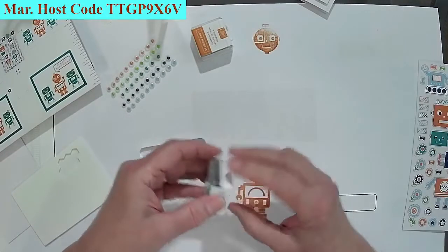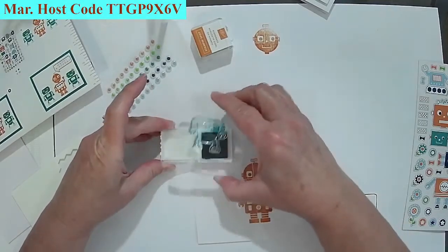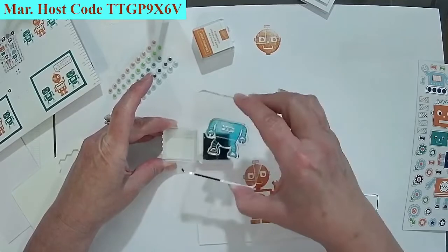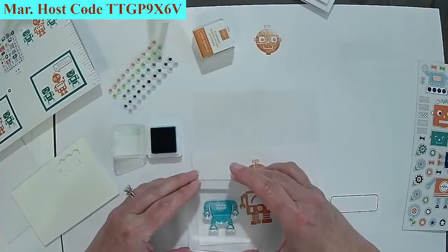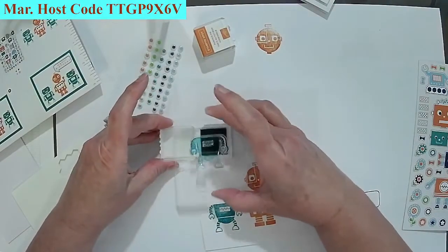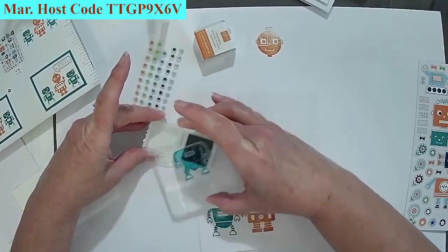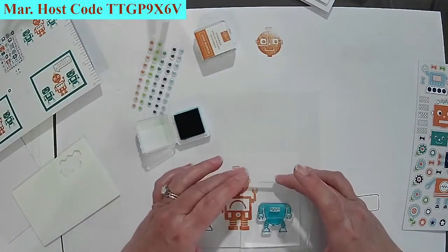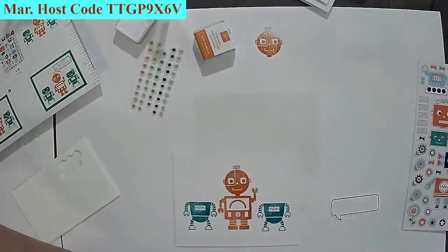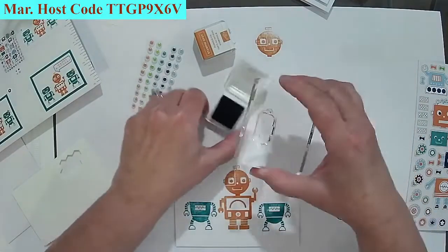This one has us stamping twice since there are two ink pads in the kit. Always save your ink pads — you can give them to somebody else. I'll go ahead and get the bodies on and then the heads. If you feel like you didn't get enough ink, just use a blender pen and color it as much as you want. After that, they have us putting stickers on and I still need to stamp 'happy birthday.'